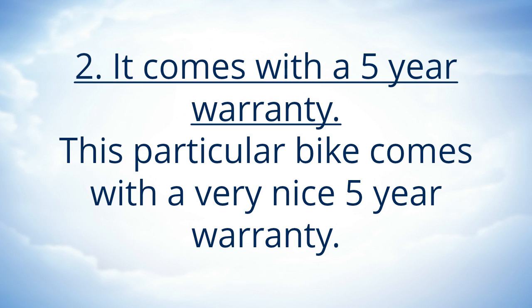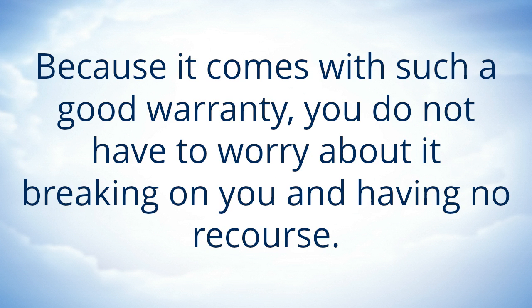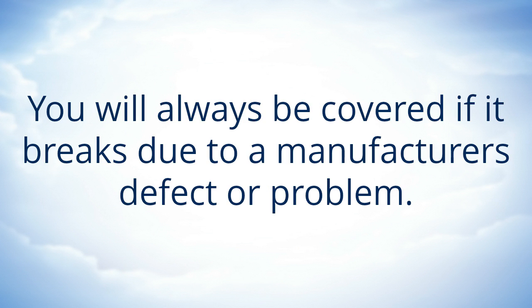It comes with a 5 year warranty. This particular bike comes with a very nice 5 year warranty. This is great for anyone that is looking to purchase a bike that is going to last for a long time. Because it comes with such a good warranty, you do not have to worry about it breaking on you and having no recourse. You will always be covered if it breaks due to a manufacturer's defect or problem.